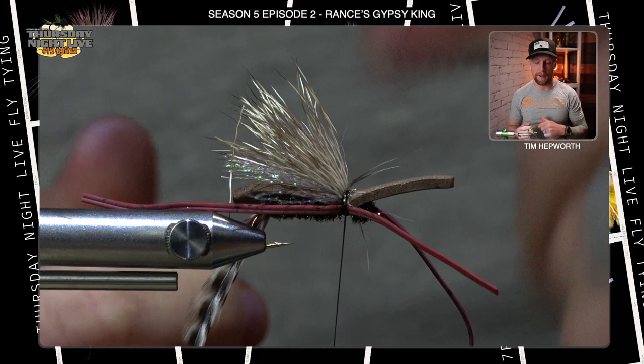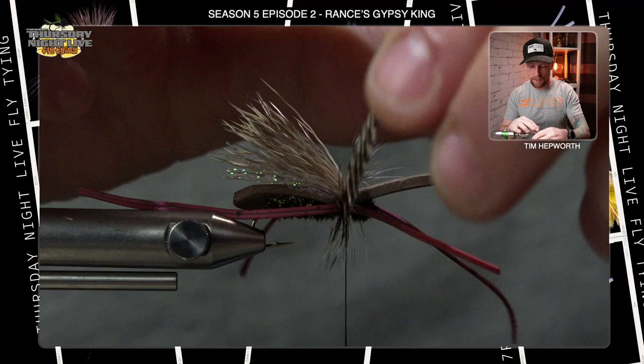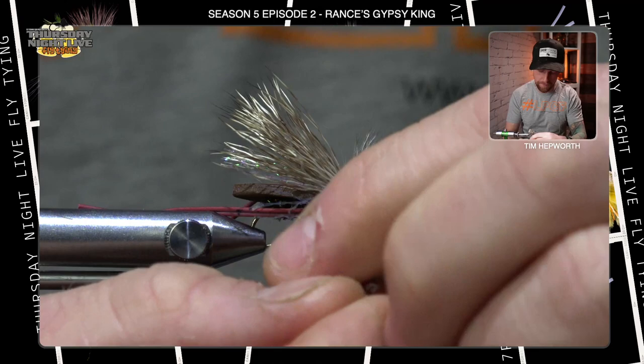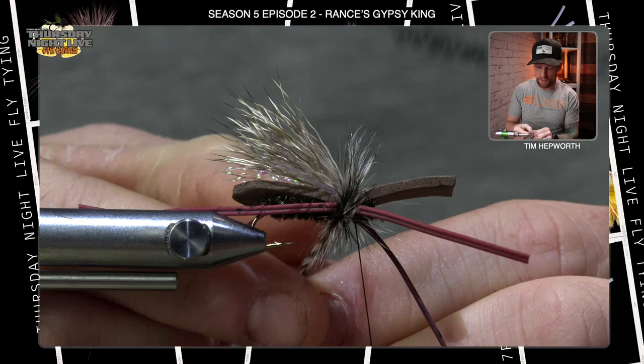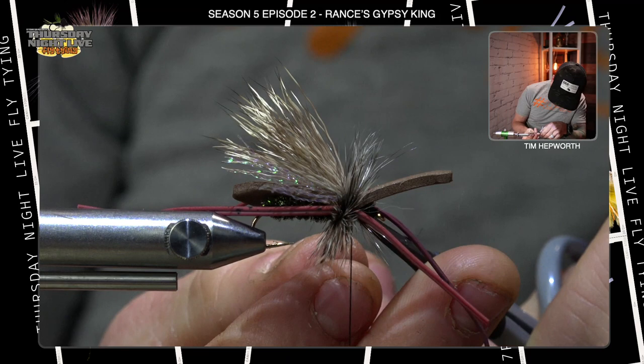Do at least four wraps of this hackle — depending on whether you're fishing rougher or calmer water, you could change the number, but at least four. Keep one wrap in front of the other, trying to get that buggy appearance to happen. Make sure you keep that foam up on top. Secure the hackle by bringing your thread in, running it along the hackle to the other side, then back in front of it — take some thread wraps in front and some behind. Then trim out that piece of hackle.